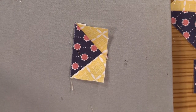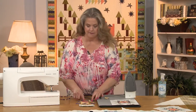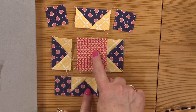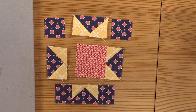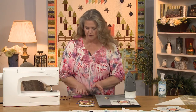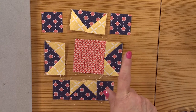When you're assembling the block, you're going to have four little flying geese, an orange center, and four navy squares that match the navy in the block. It's helpful to lay the block out before you sew it together to make sure you have everything the way it should be. Also, every block uses only one navy and only one yellow, because you have an assortment — so make sure all those blues are the same.